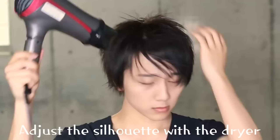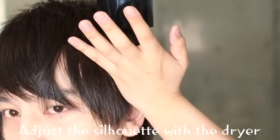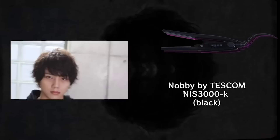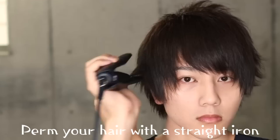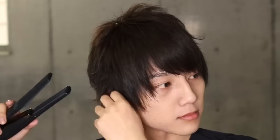I use the dryer to reduce the volume. Basically, I use the silhouette to show the shape. Then I'll use a straight iron on the shape and work on the back side.